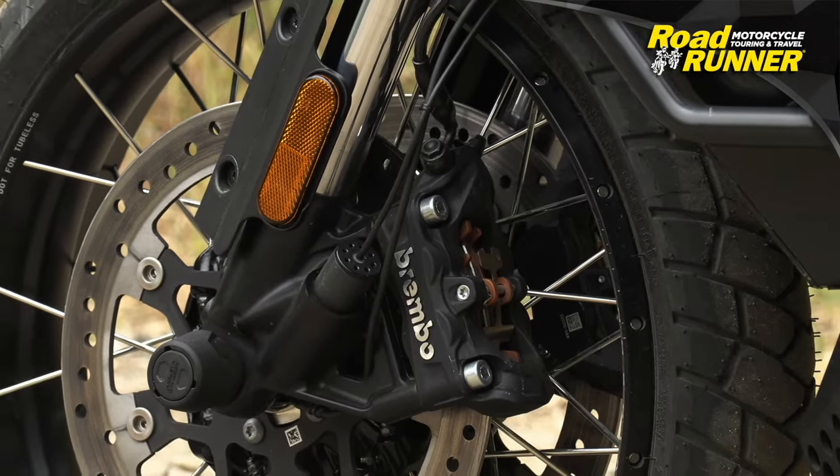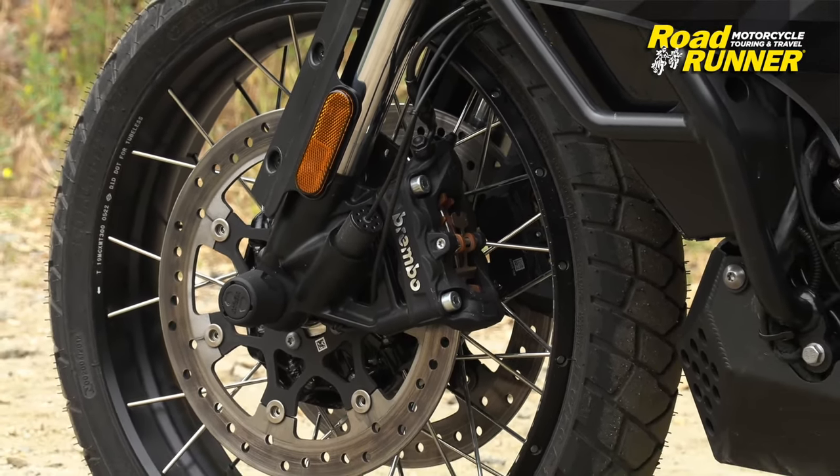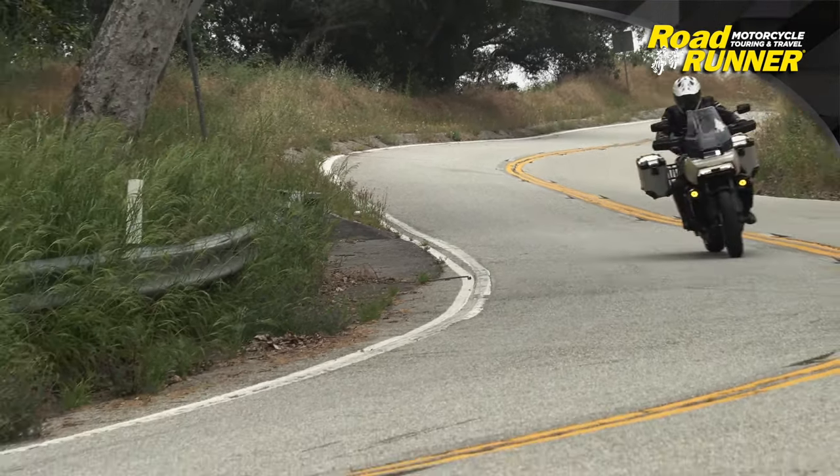Brakes and wheels — spoke wheels, and the ABS works really beautifully. Getting into it very aggressively, the bike stayed stable with no oscillation between the front or the back.